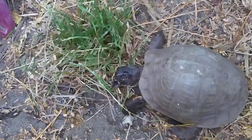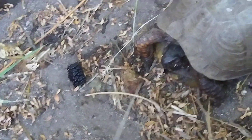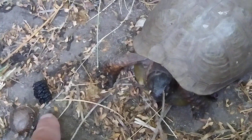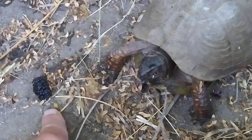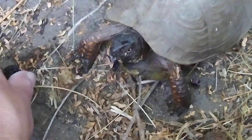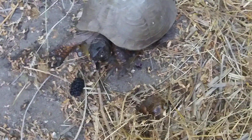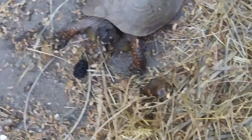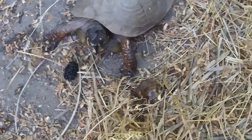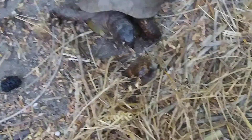Here's my box turtle. Look right here — what is that? Do you want that? What do you think? I think I'm going to give you a snail. You have mulberry in your mouth! I guess he'd rather eat at his garden now.